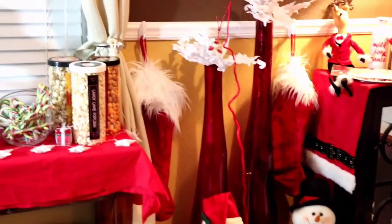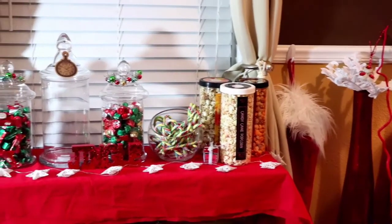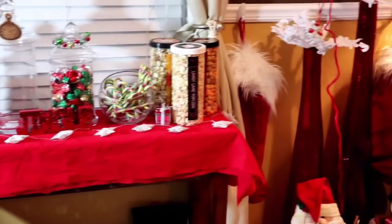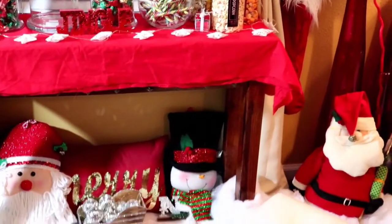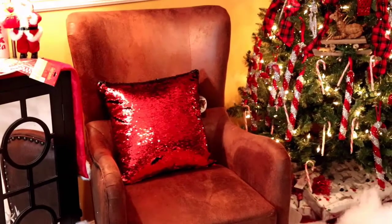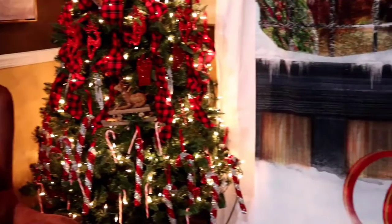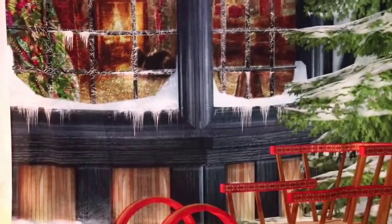You can also see a candy station that I'm working on. I want to get some Christmas-colored gumballs, more Christmas treats, and maybe put some cookies on there. I'm going back around to the backdrop, because the backdrop is the main purpose of why I'm doing this video.